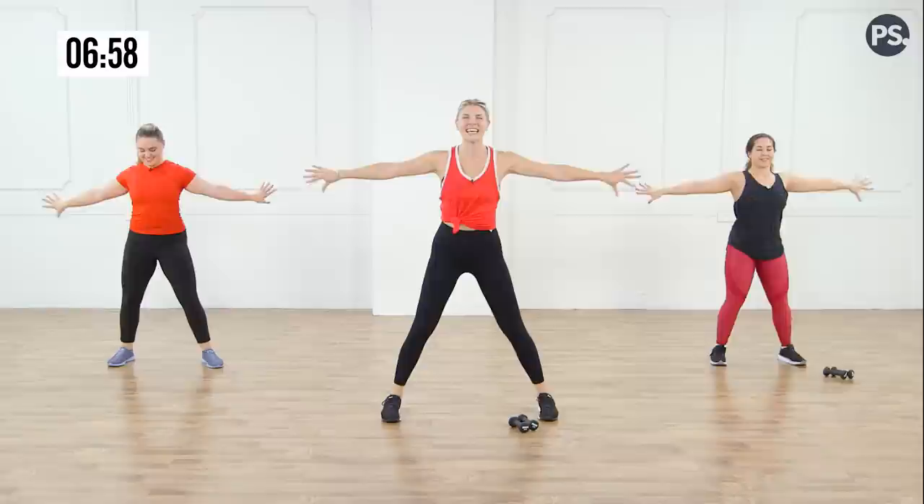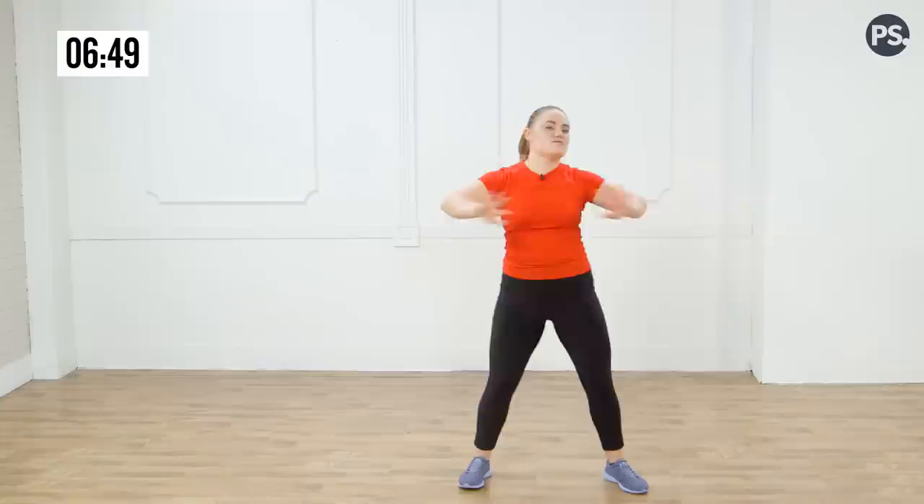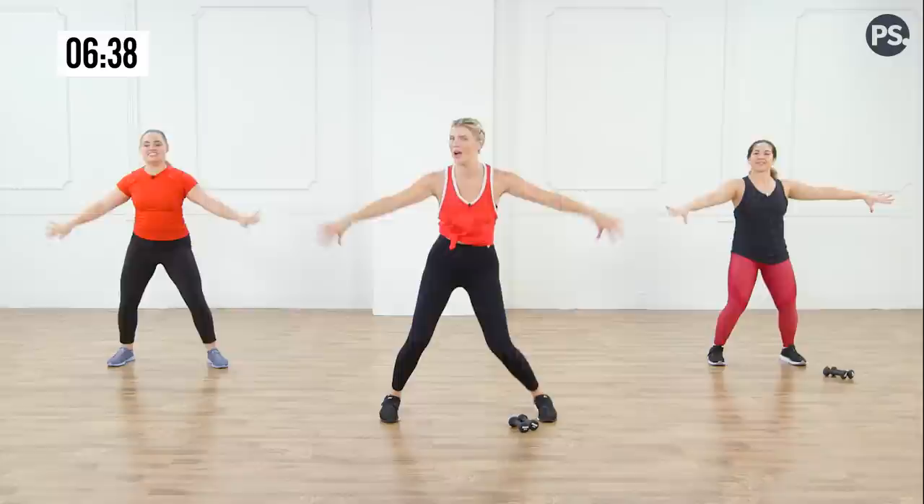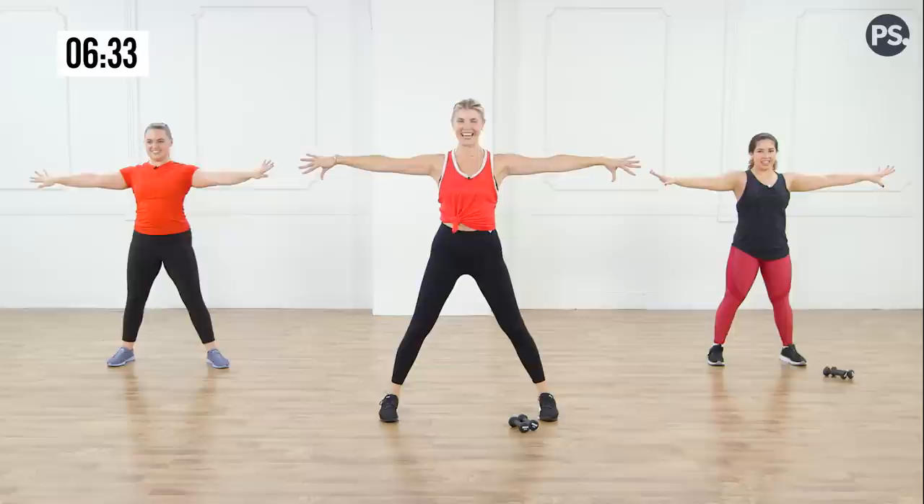Bring those arms in and push them out — in, out. If you feel like moving your hips, move your hips. Keep going — eight, seven, six, five, four, three, two. Hold it out there, lift those pinkies. Almost there. I feel this so much — five, six, seven, eight. Hold it here, stay. Bend those arms, shake them out. How do you feel, guys? Good? I feel warm.